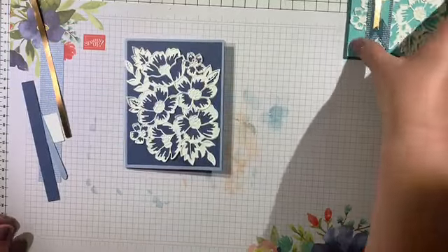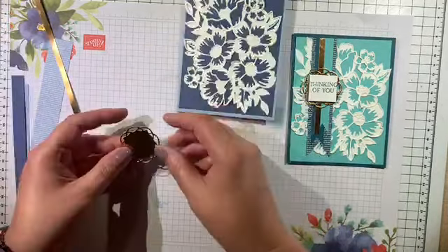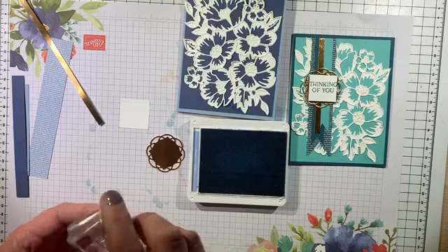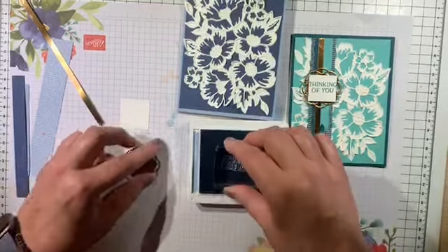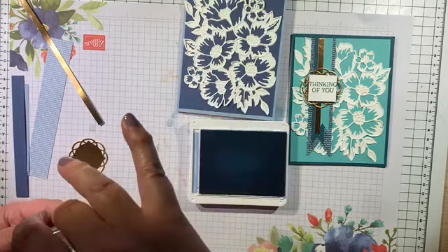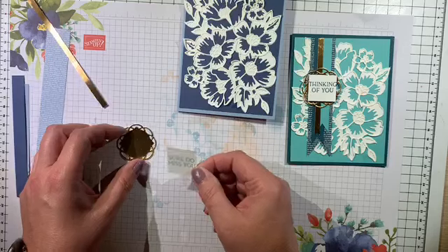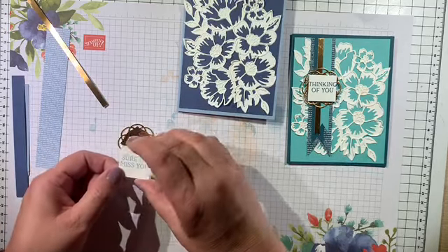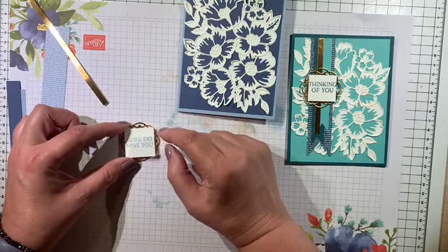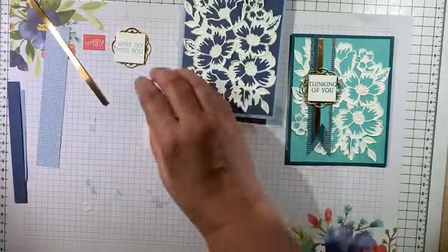Now we're going to create this banner cluster we have going on right here. Let's get our square and our medallion. I'm going to use the Seaside Spray ink — 'Sure do miss you,' that's the other sentiment in this. Let's see if I was successful — that looks good. I'm going to pop that up on a dimensional. I like it where these are going in a diamond and this is square, or vice versa — it just gives you those points. I'm just looking at it, making sure it looks even. There you go, I think that looks really pretty.